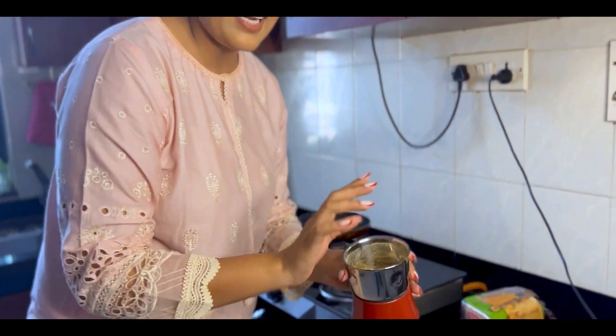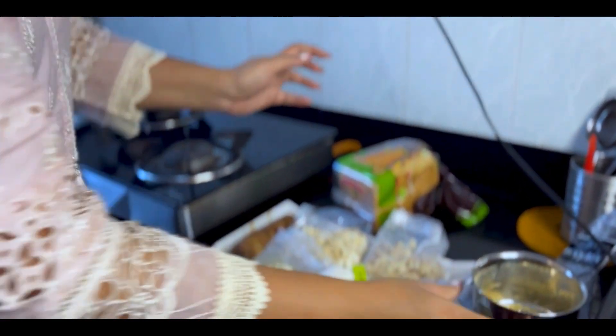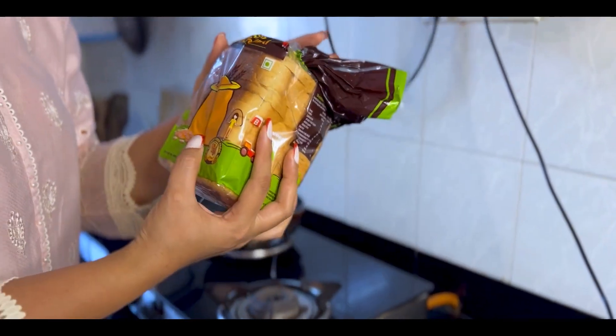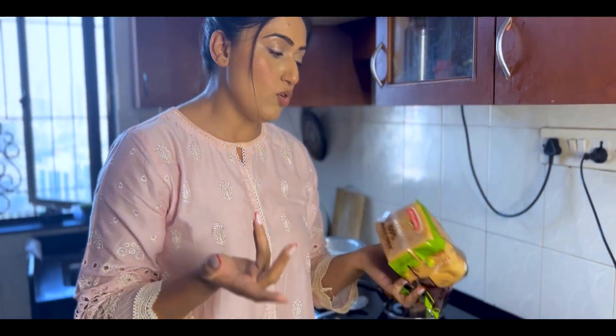Cardamom is my favourite in everything. Cardamom powder is very, very important for the flavour and the fragrance. And of course, bread. I have it here — normally whole wheat Britannia bread. You can use that.